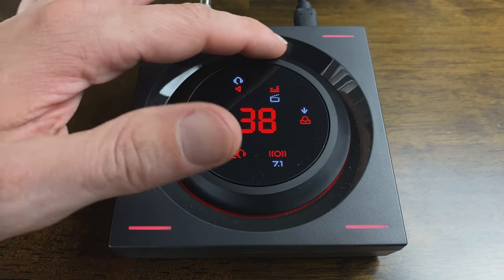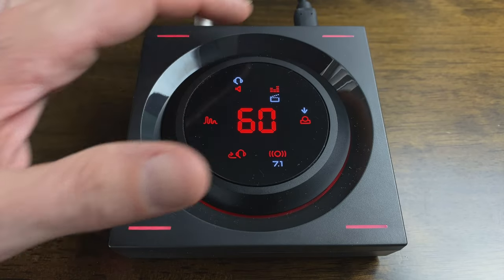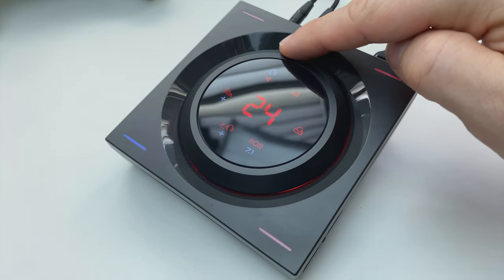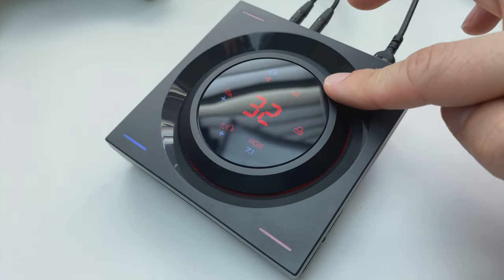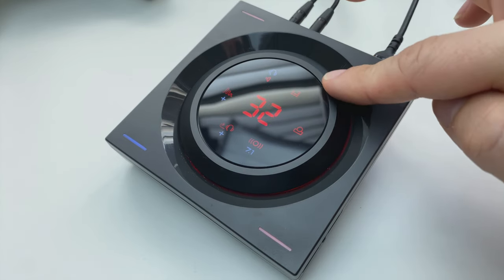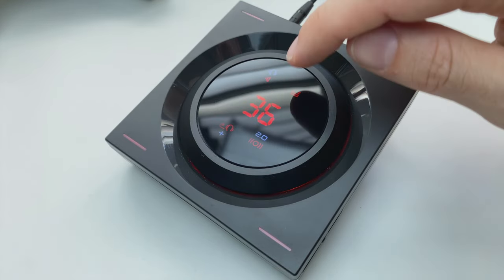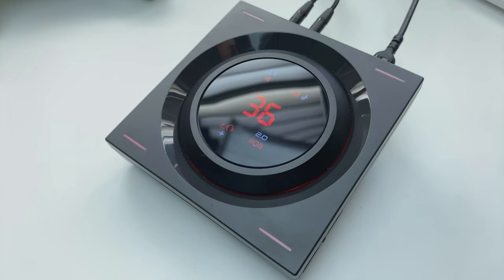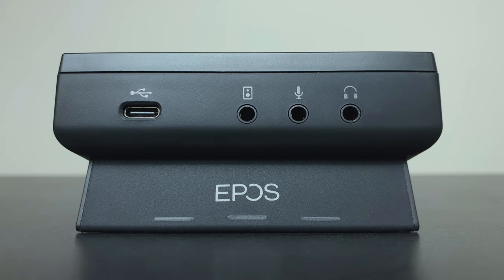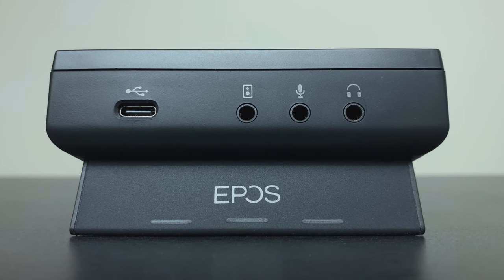You can switch between EQ presets, the two outputs, and between stereo and surround sound with a quick tap of the touchscreen, and all of this can be done on the fly. The volume dial is so, so nice — it has this amazing silky smooth motion, and it links with the system audio on both PC and Mac. So using the dial will turn the volume up on your OS, and alternatively you can change the volume on your PC or Mac and it will be reflected on the amp. On the back you have a 3.5mm audio out for a headset or headphones, a separate audio output for speakers, a mic input, and the USB-C input.